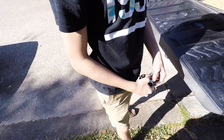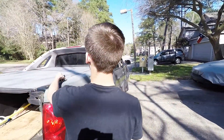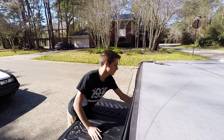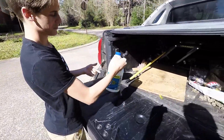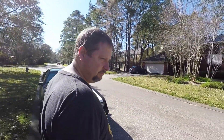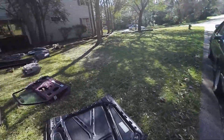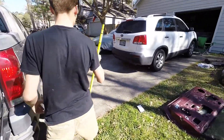Update: we're trying to find a place where we can take this shell. The biggest problem is that it doesn't have wheels or axles. Anyway, we've gotta try to get all this crap into the back of the truck. Wish us luck.